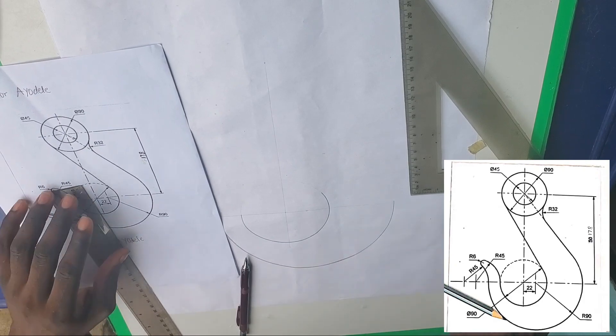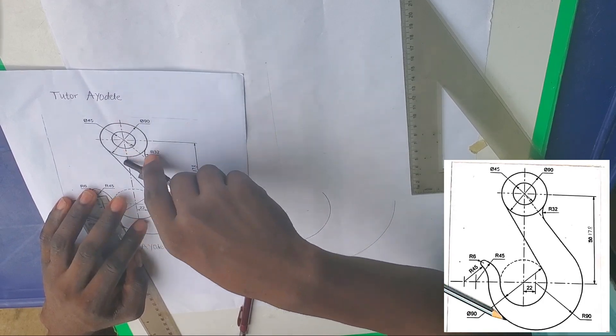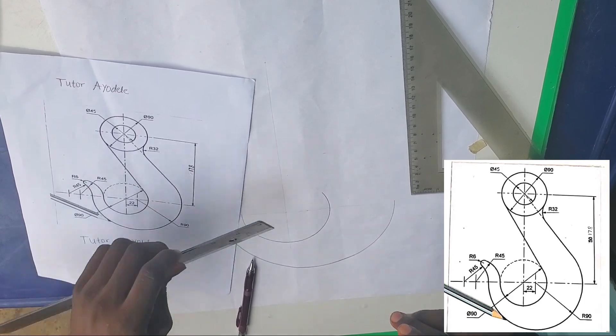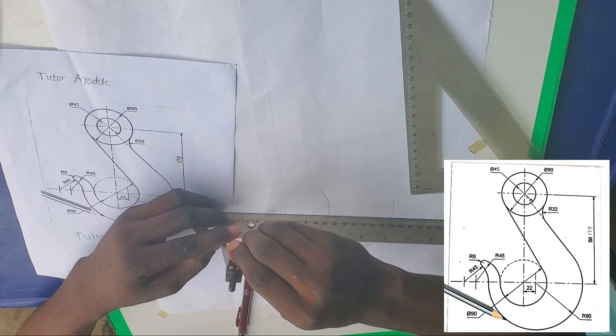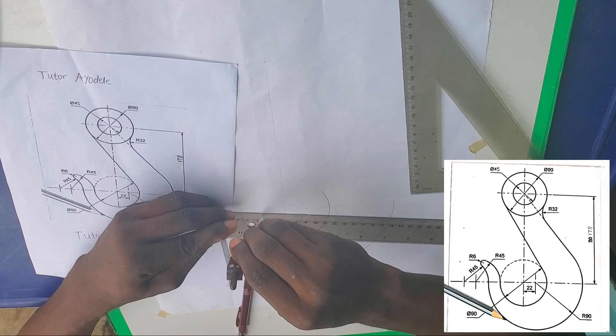We have our point there now. The diameter of this upper outer circle is 90 millimeters, which means the radius is 45 millimeters, and that will be 4.5 centimeters.